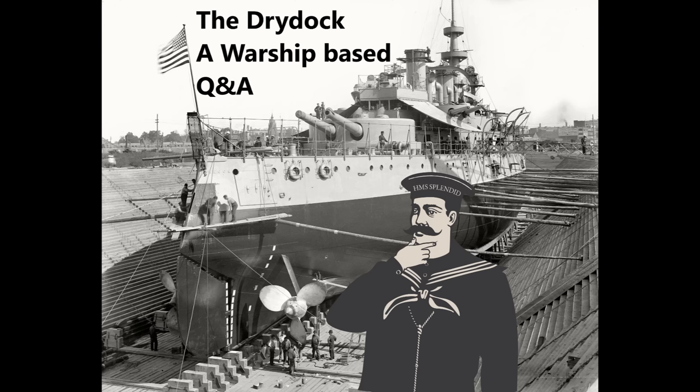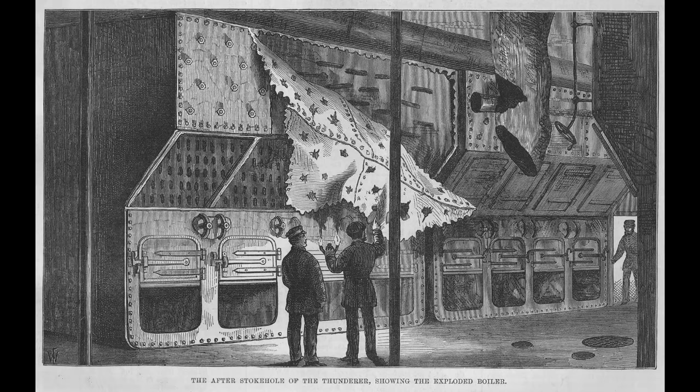Cisco Fan asks how much work is required to convert from coal burning to oil — does the entire machinery and steam piping need replacing, or just the boilers and bunkers? Well, even just the boilers and bunkers is a huge amount. This is Thunderer's boiler room after an explosion, giving a good idea of what a coal-fired boiler looks like. The entire boiler needs to go — you've got grates at the bottom for stacking coals, but you can't have an open grate when spraying oil. The whole boiler machinery must be ripped out.